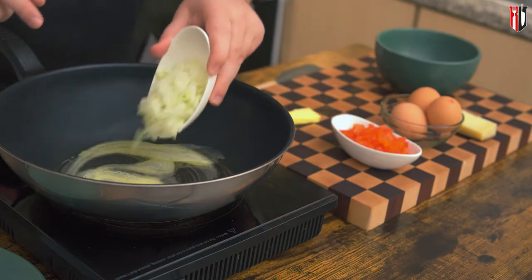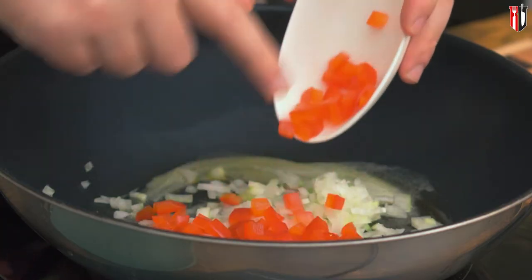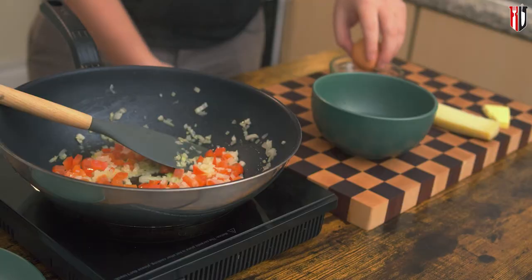When your butter is melted, you can go in with half diced onion and half diced red bell pepper. Now I'm gonna cook the onion and the bell pepper to the point the onion starts caramelizing — that's the point when it also gets sweeter.